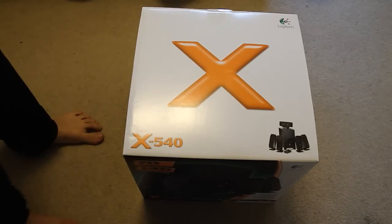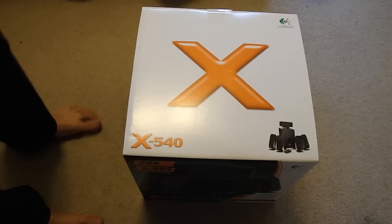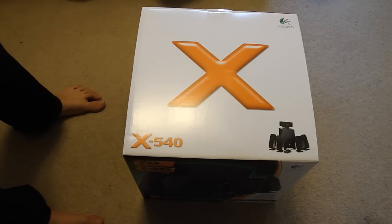Hey guys, Allie Eleganer here and today I have an unboxing for you guys on the Logitech X540 5.1 speaker system.